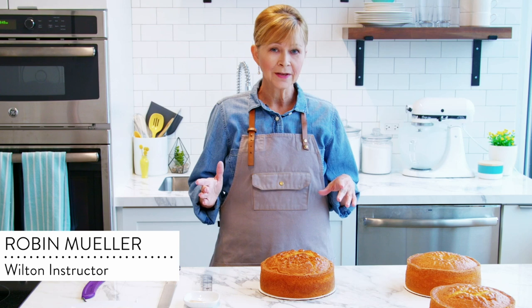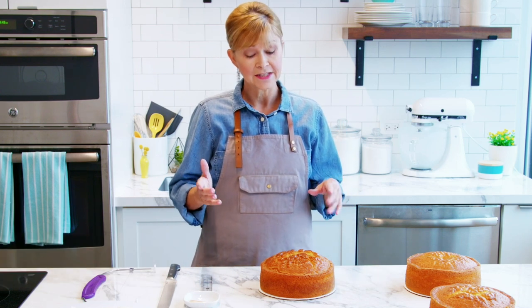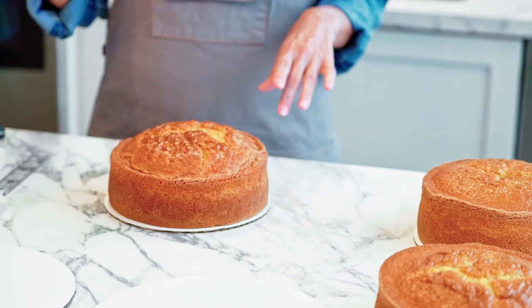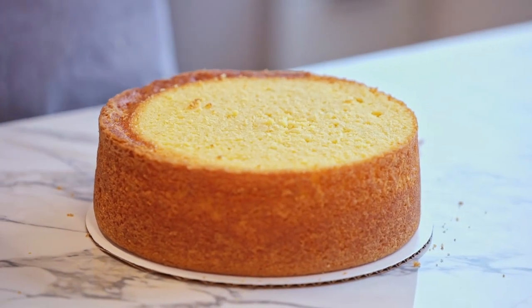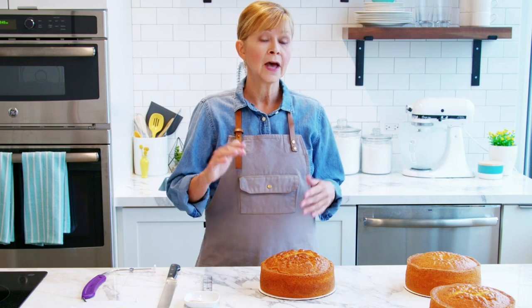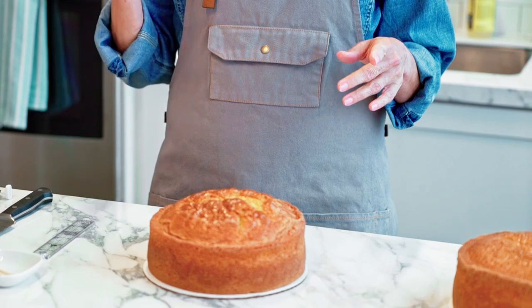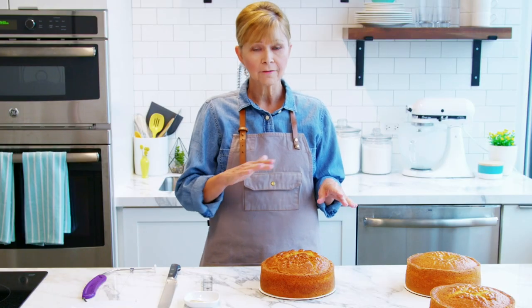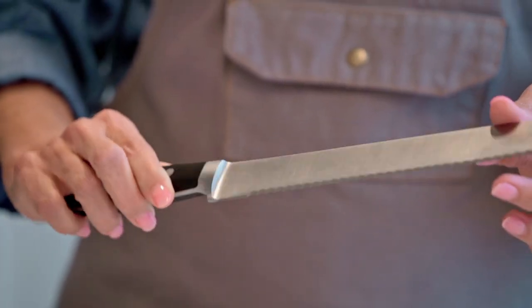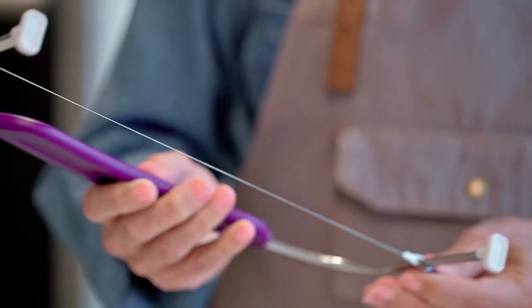Before we even get started piping, we have to prepare our canvas, and one of our favorite canvases is a layer cake. To prepare a classic layer cake, you want to make sure you have a nice even top, which is called leveling, and nice even layers, which is called torting. There are a few different ways to do this depending on the tools you have: a serrated knife on a level surface, a serrated knife on a turntable, or a cake leveler.